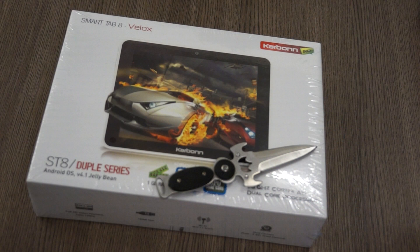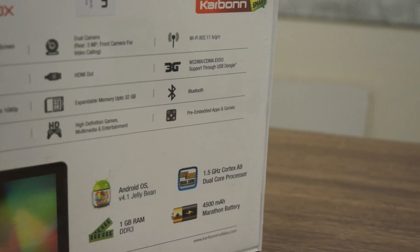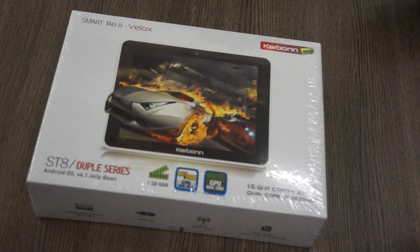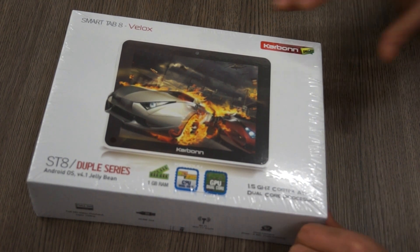This tablet is an 8-inch touchscreen capacitive tablet running Android 4.1 Jellybean. Out of the box it's got 1GB of RAM. It's actually a 1.5 GHz Cortex A9 dual-core processor and we also have a dual-core Mali GPU.